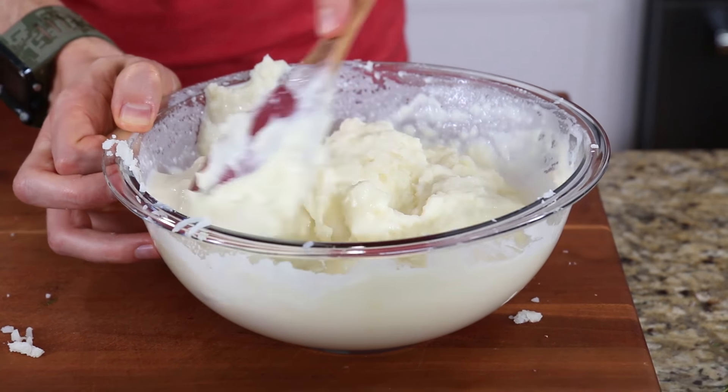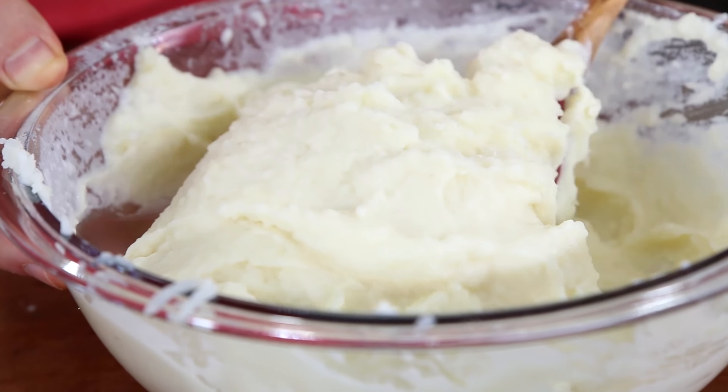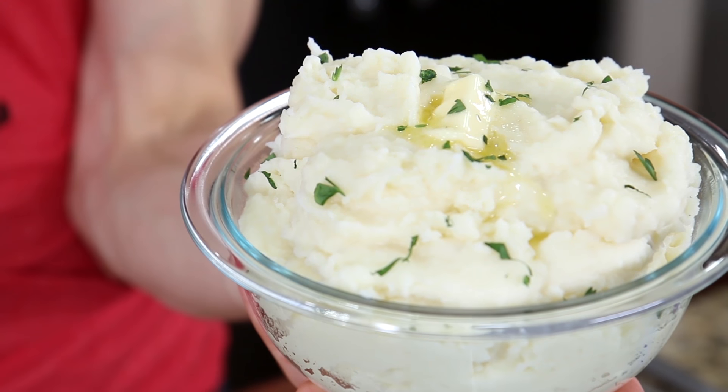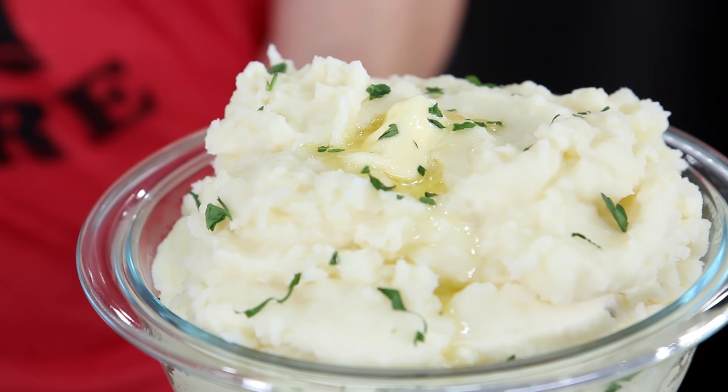Mix everything until well combined — look at that texture: light, creamy, and silky. Plate it up into a serving bowl and, hey, it is Thanksgiving, so put a big old knob of butter on top. Ultimate creamy light mashed potatoes. Now if you're on the keto diet and looking for low-carb cauliflower mash, I'll put that recipe down below. You basically boil cauliflower with some garlic and whip it up with some cheese — it's this close to the real deal and it's keto low-carb approved.